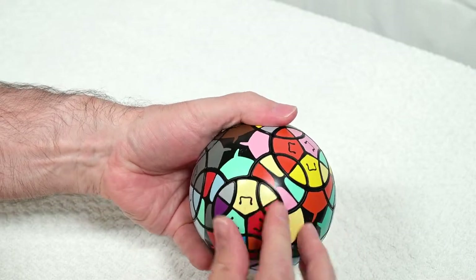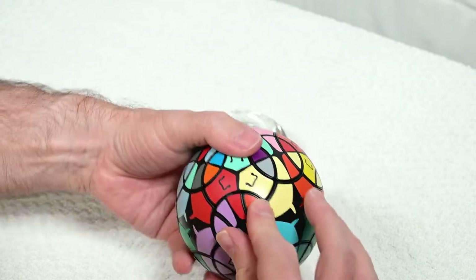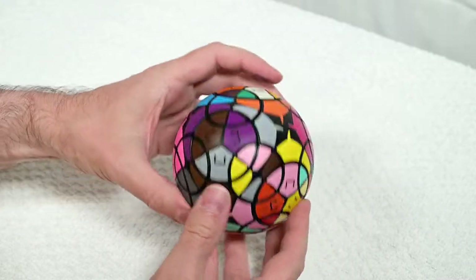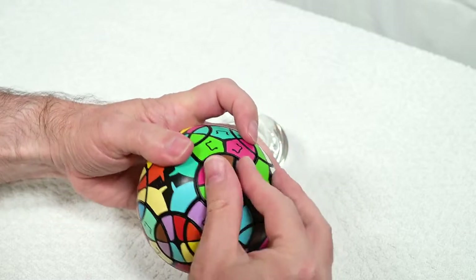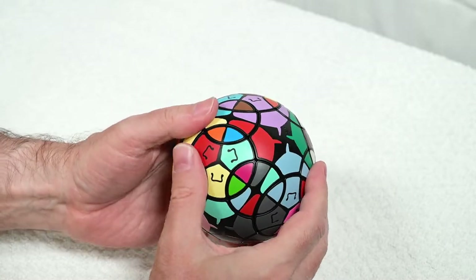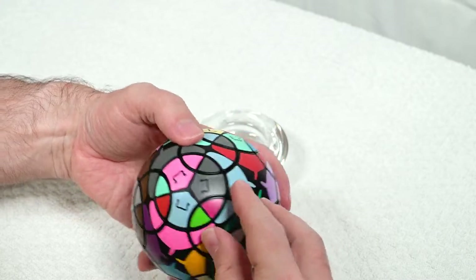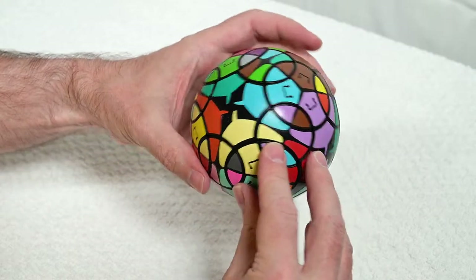Sometimes we use complicated algorithms to solve these puzzles, but in this case we use a very simple algorithm which will get you a lot of use on other puzzles as well. I'm going to go right back to where I started, looking around for other pieces that haven't been scrambled yet. That's the way I get this solve as organized as possible and get as good a scramble as possible — a good scramble is important because if you don't spend enough time on it, it's not as much of a challenge.